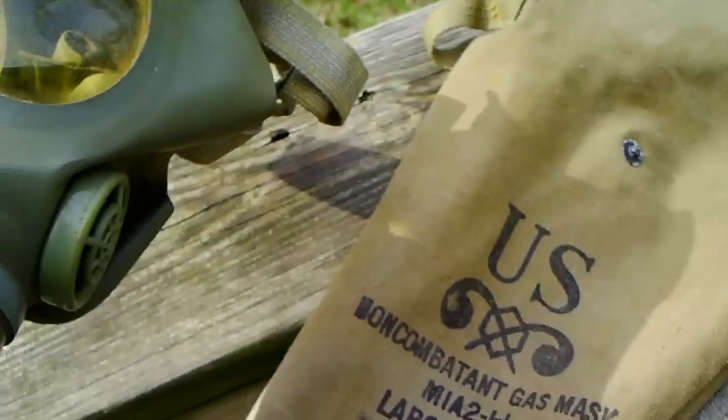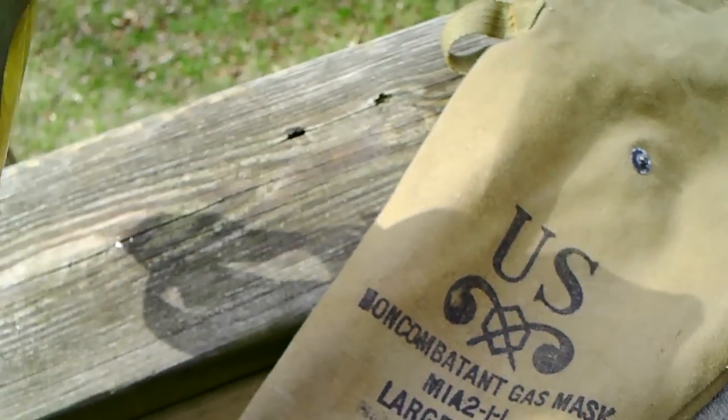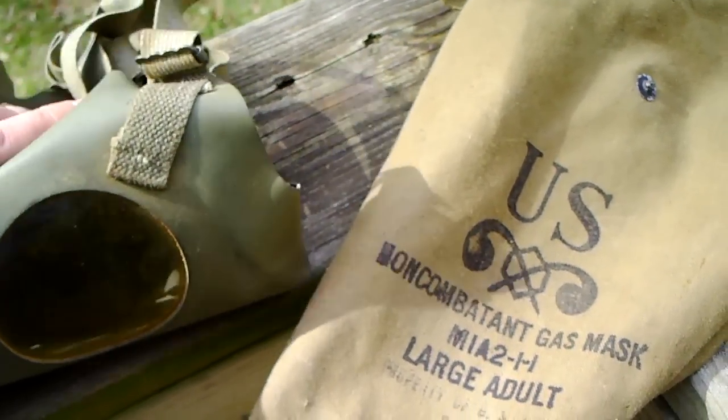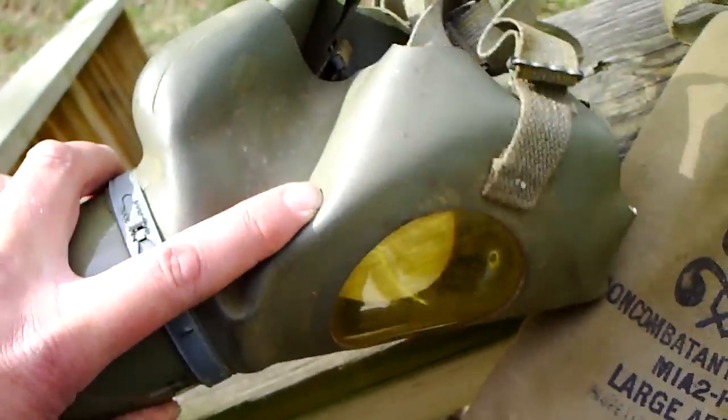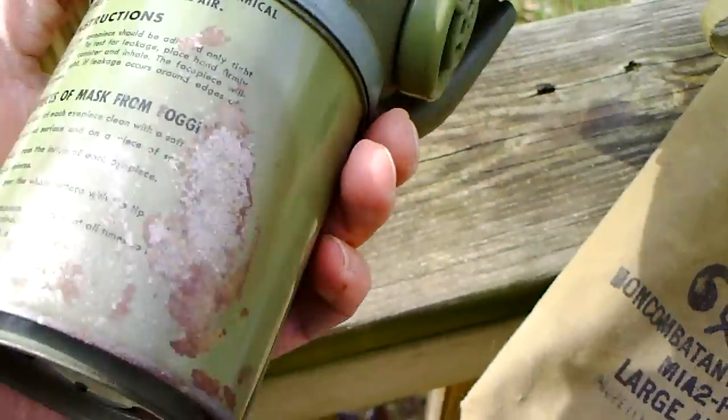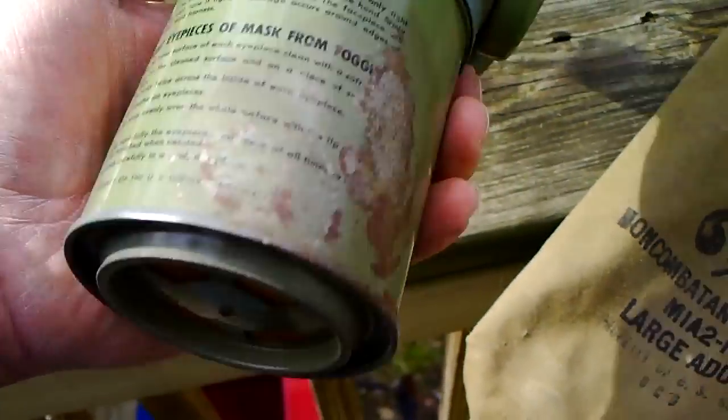This is a close-up of a World War II gas mask from the United States. This one's still in pretty good shape — it's not dry rot or anything. Got some wear on the air filter here.